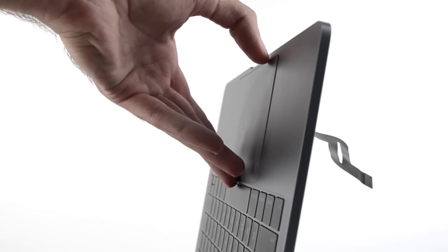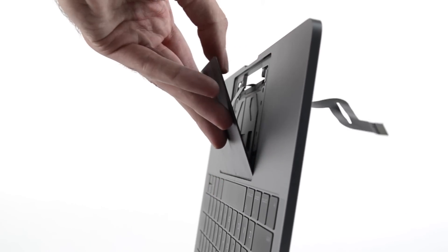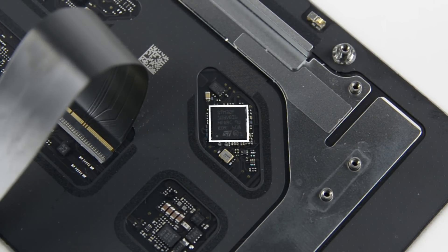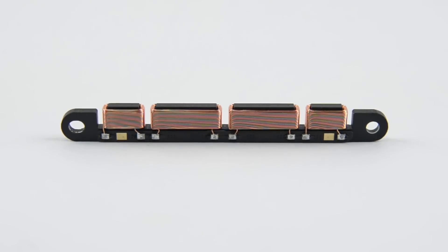We tackled the trackpad and were pleasantly surprised to see how easy it is to remove. Upon further inspection, we find some familiar digital hardware piggybacking on the trackpad: the ST Microelectronics ARM Cortex M3 MCU, the Broadcom Touch Controller, and of course the Taptic Engine — all of which we saw during our teardown of the 2015 MacBook.